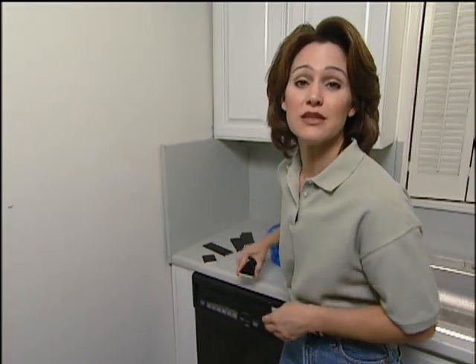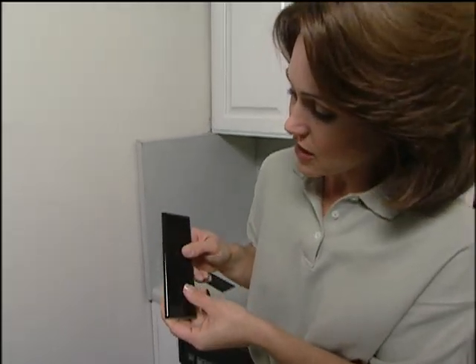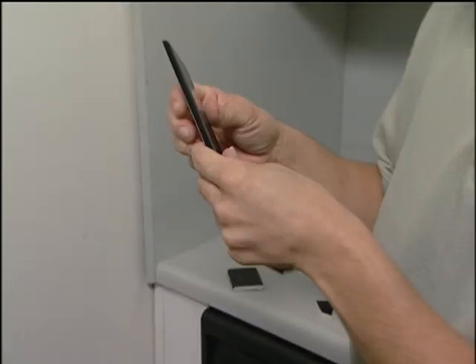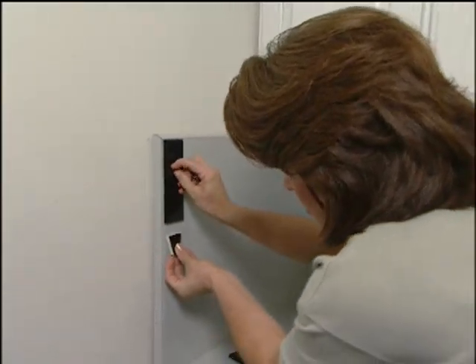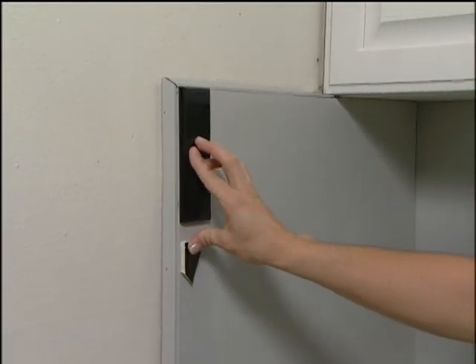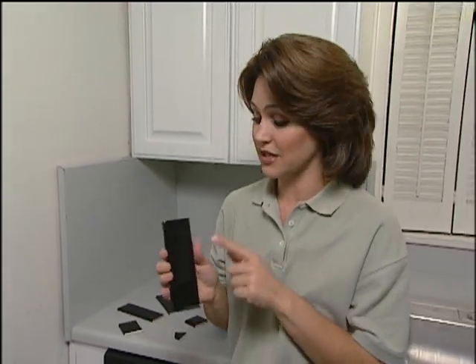Before you put your broken pieces on, you want to start with border tiles, and you can buy the borders at the same time that you do your regular tile. The reason you want to put a border on is because it has a rounded finished edge called a bull-nosed edge. So when you put this up around your border, it's going to look really nice. If you just used your broken pieces for the border, you'd see the unfinished edge, and that's not going to look quite as nice. Now since our backsplash is gray, we chose black to really highlight and accent this area. But remember, the tiles and the borders will come in any color that you want.